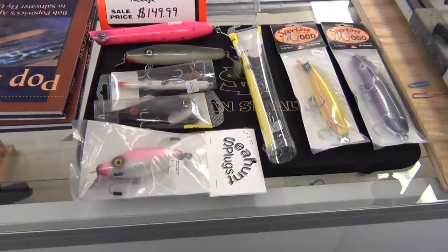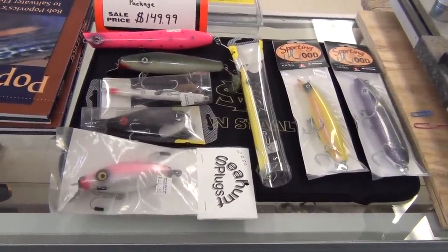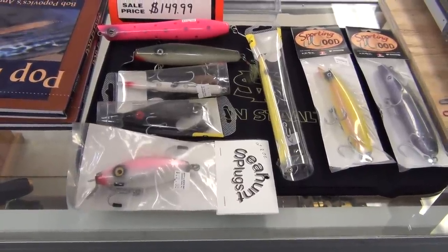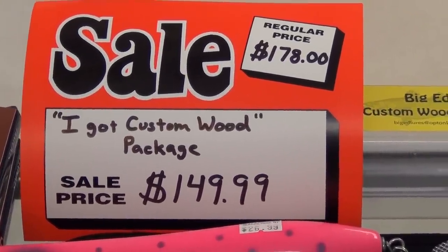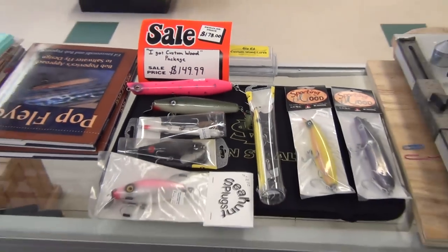So you get all this. If you're buying this for yourself, call and ask any questions about ounces on the lures — I'll be more than happy to answer them. If you're getting this as a gift for somebody, they're going to love you. Normal price is $178, package price is $149.99 — you save $30. Peace.